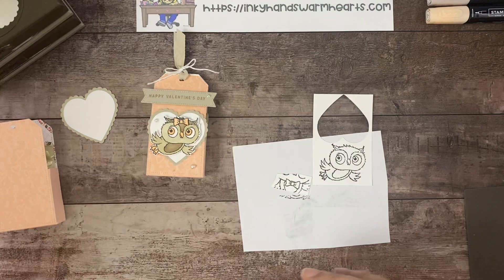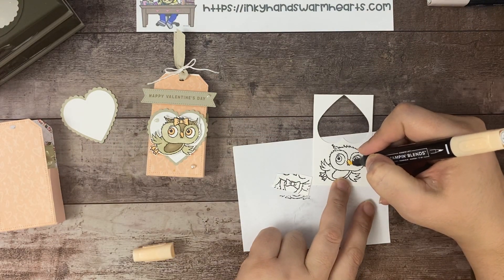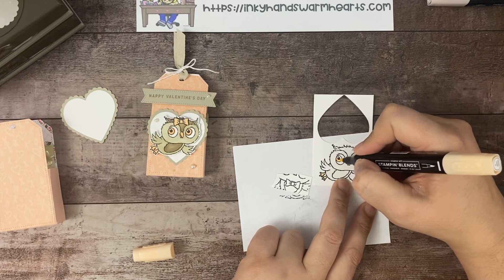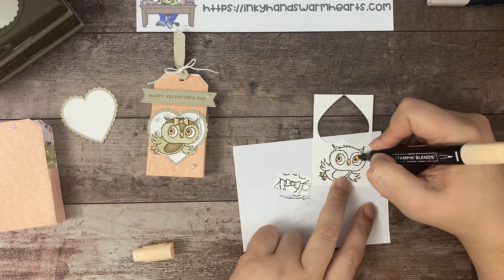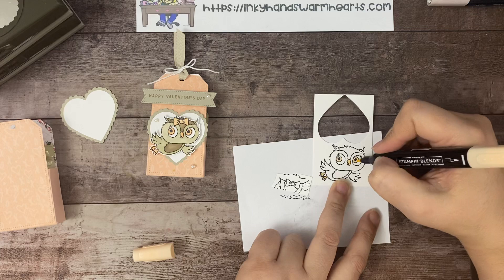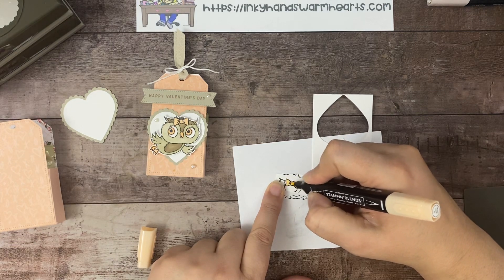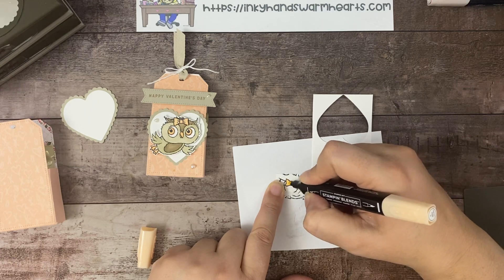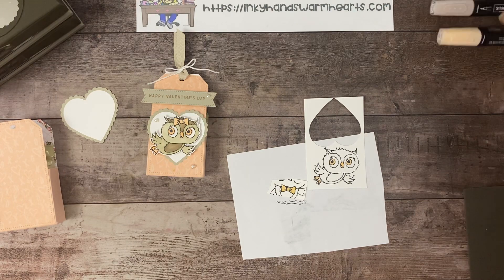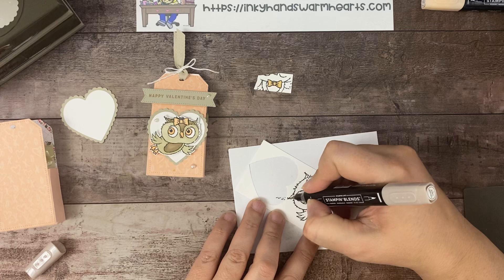Let's start with our dark petal pink — we're going to do the beak and the little feet. This is a great stamp set for beginners because you don't have to work real hard to color it; it's a fairly simple stamp to color. There is our owl. Let's do the bow tie here. Let's go with light Crumb Cake next. Let's bring our little owl into place — the inner ear is light Crumb Cake — and then around his or her face.